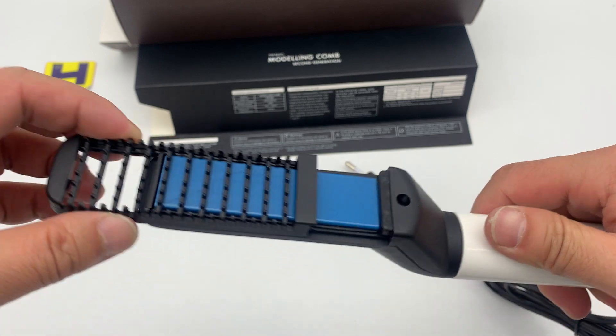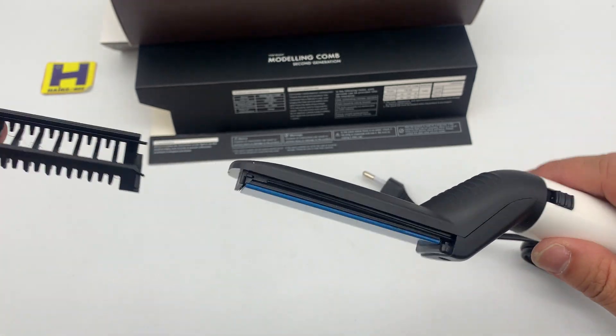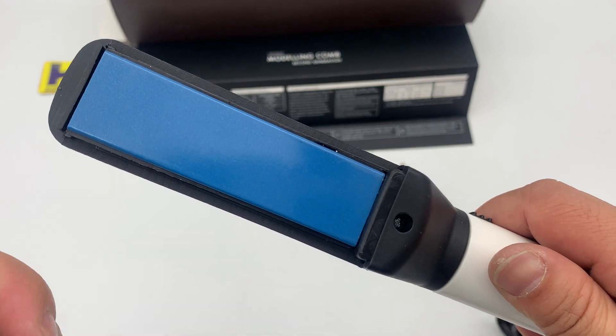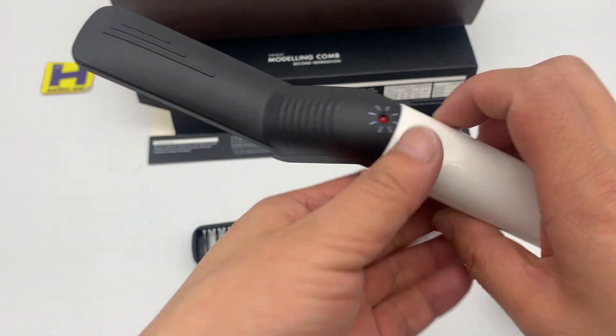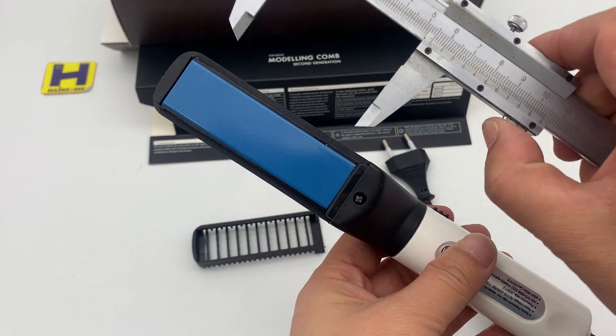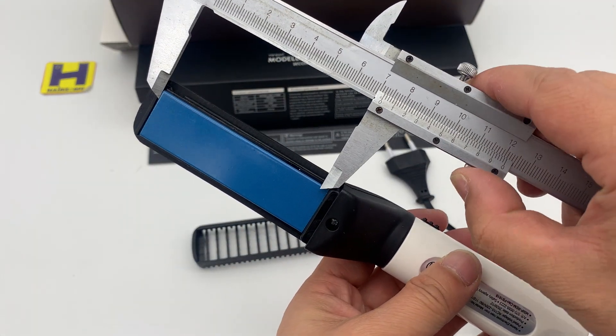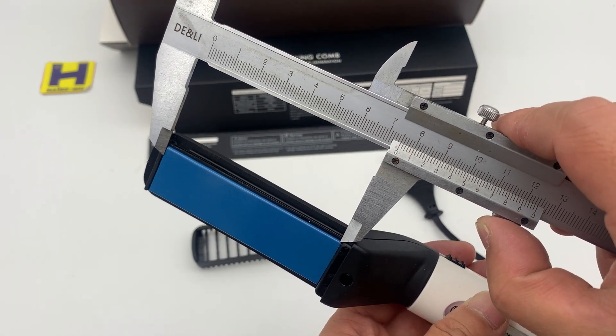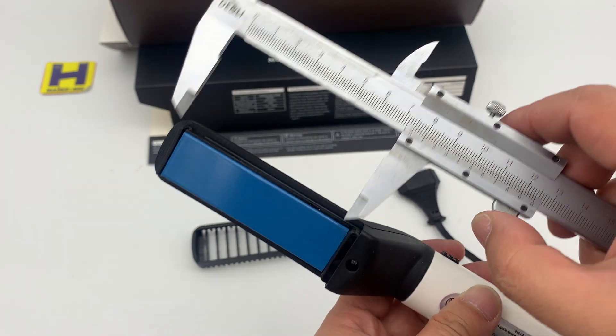There's a cap here. This is the heating plate — a ceramic coating heating plate. We can check the heating plate size. The heating plate size is around 7.5 long.